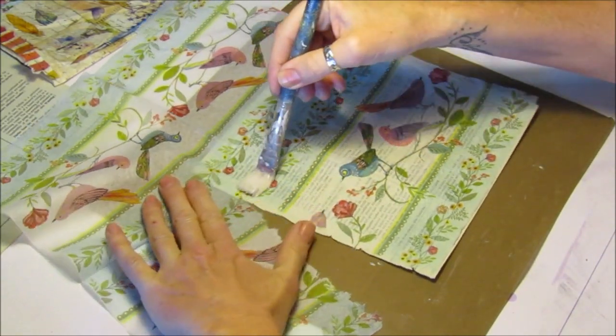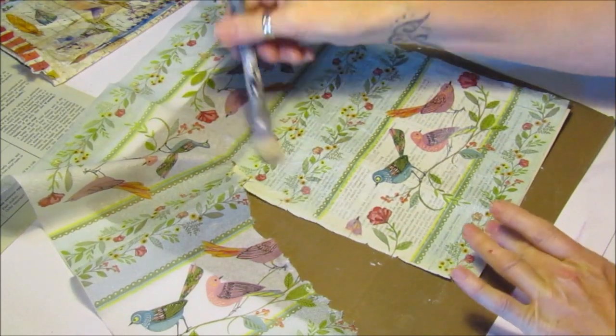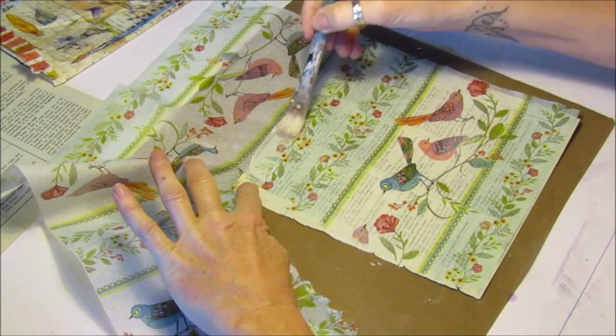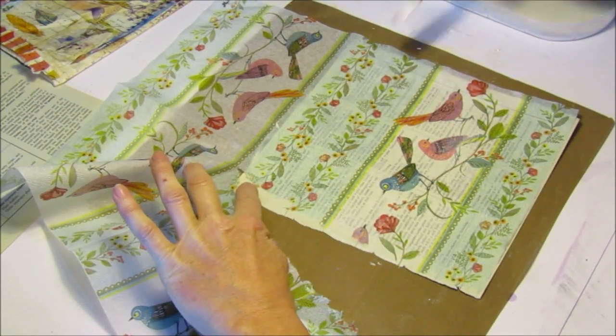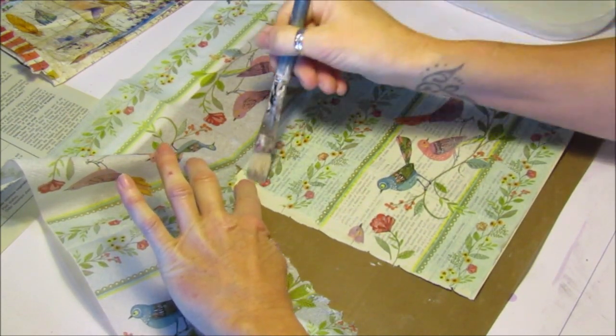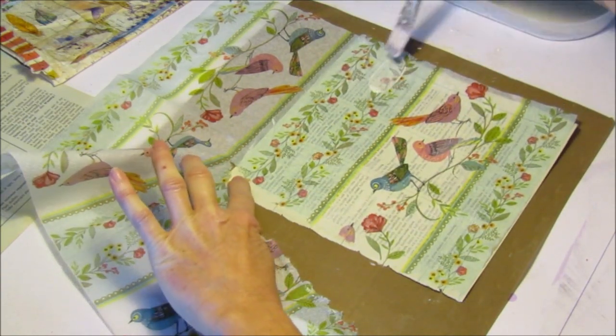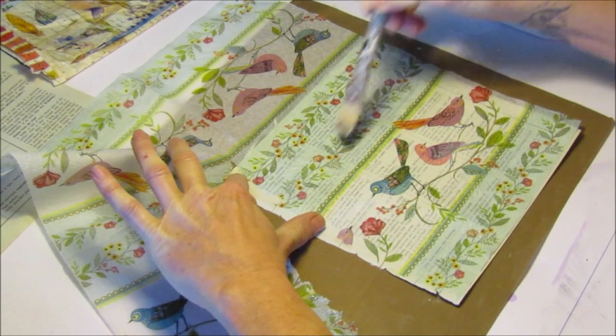We don't need this bit so we can tear that off — that shows how easily it tears. You can dry them with a heat gun depending on how quickly you'd like your napkin to dry.